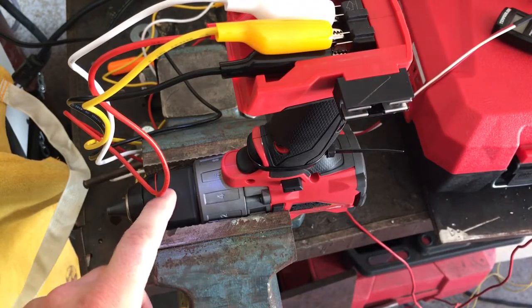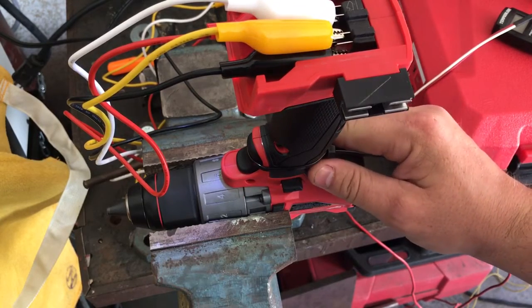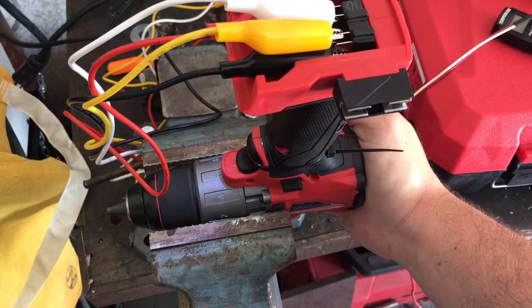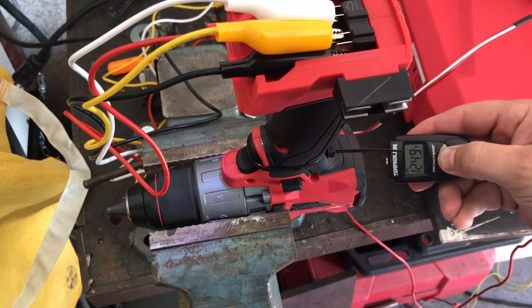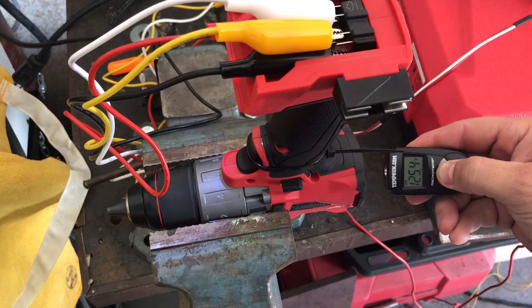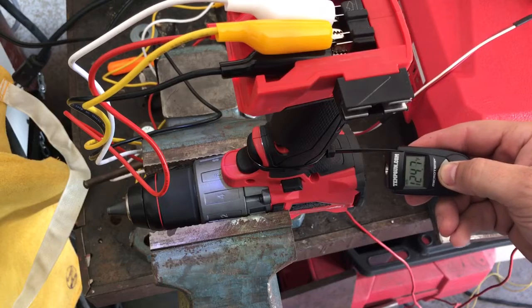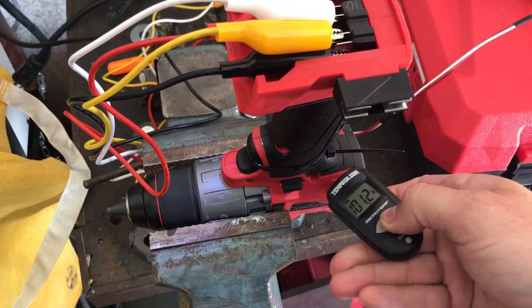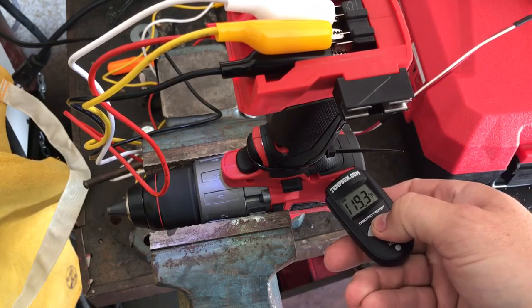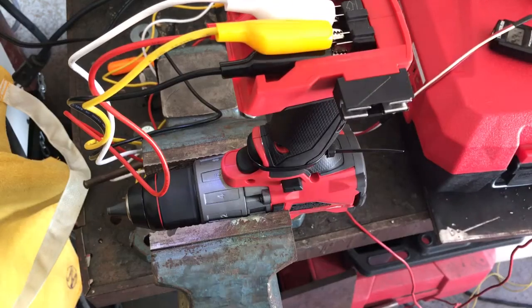You can see there's zero load, there's no resistance on this — this should not be this hot. All right guys, that's all I got for you today. See you next time. Thanks.